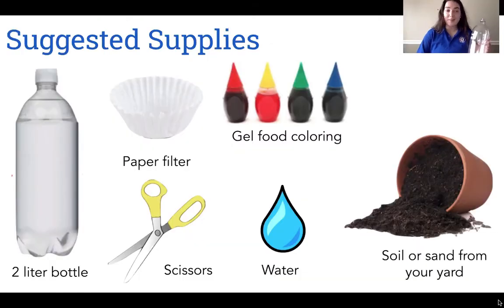For this experiment, I recommend using a two-liter water bottle, a paper filter — I used a coffee filter — soil from your yard, more gel food coloring (this time I chose green), and water and scissors.